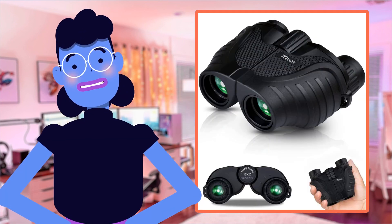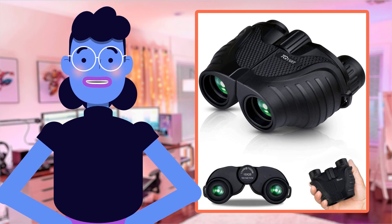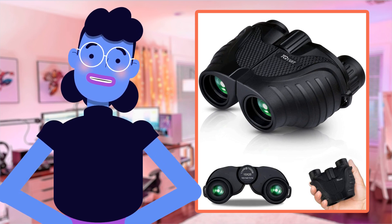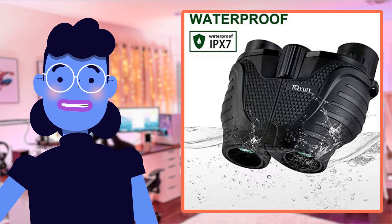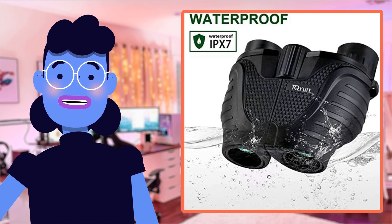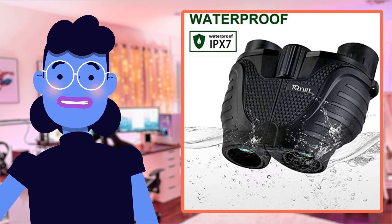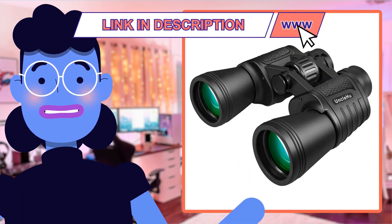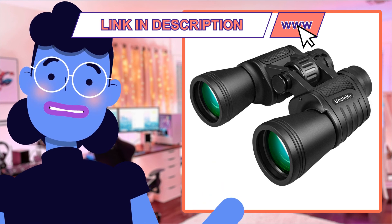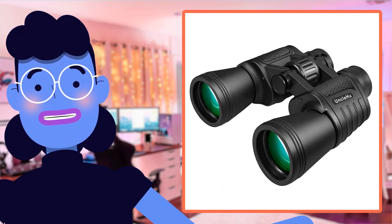In conclusion, the Tkaiwit Binoculars 15x25 offer an exceptional balance between superior quality and affordability. With impressive zoom power, crystal clear image output via multi-coated lenses, waterproof capabilities, all wrapped up in a foldable design — it's hard not to be impressed. If you're searching for a reliable, sturdy pair of binoculars that can withstand tough outdoor conditions while providing high-definition views, you'll want to check these out.